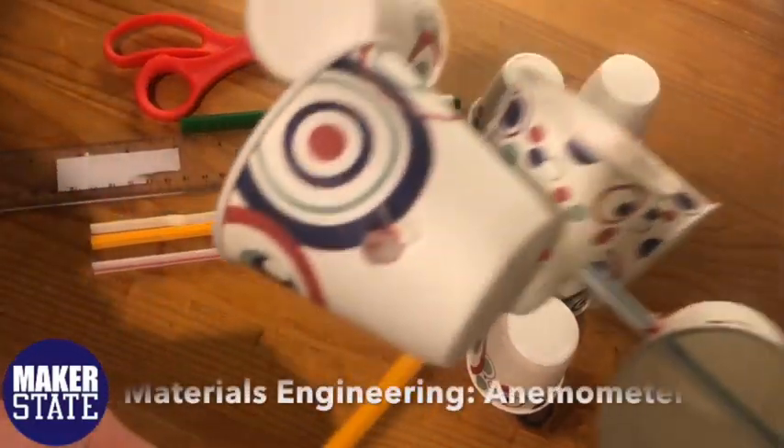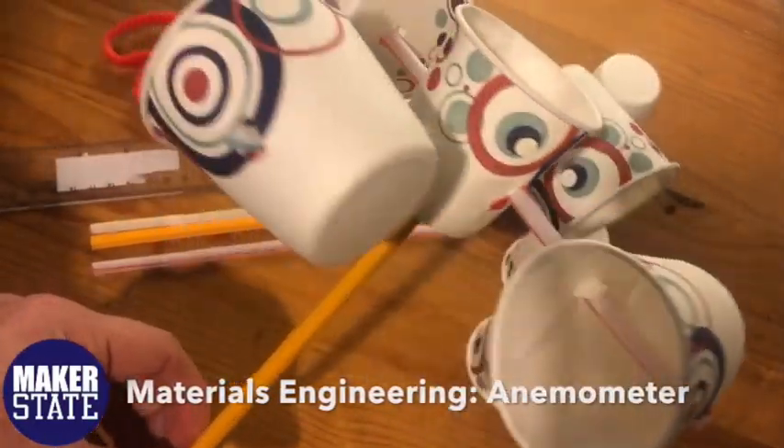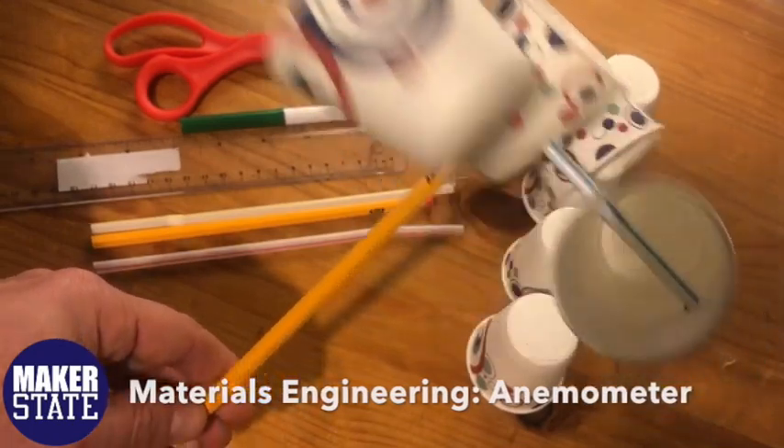Hey, this is Noah from Maker State. In this video we're going to be looking at how to create the prototype for the materials engineering anemometer challenge.